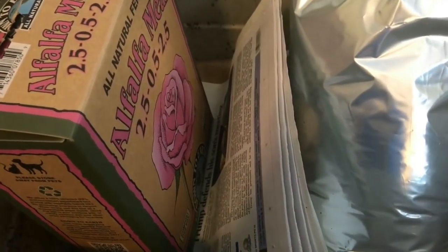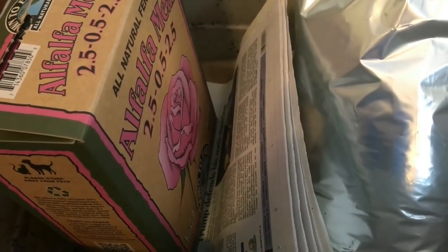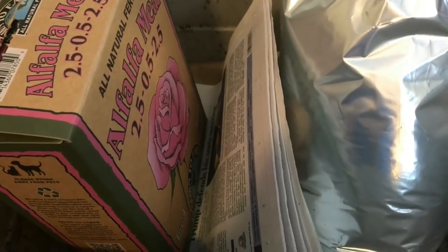Hey everybody, it's Emily the Crazy Worm Lady. I'm here today for our overwintering worms update.